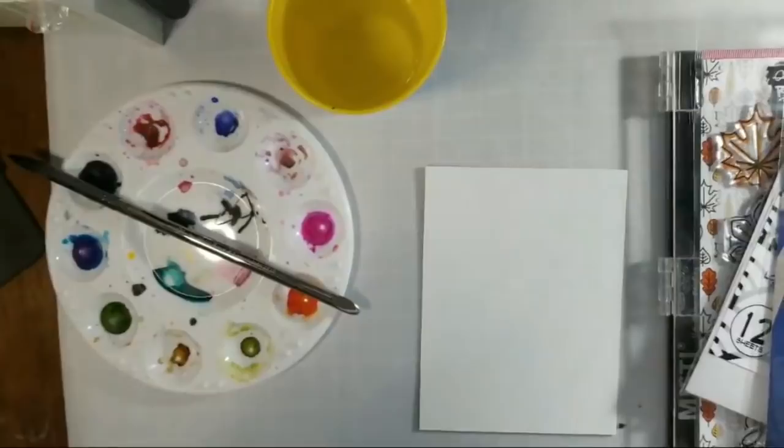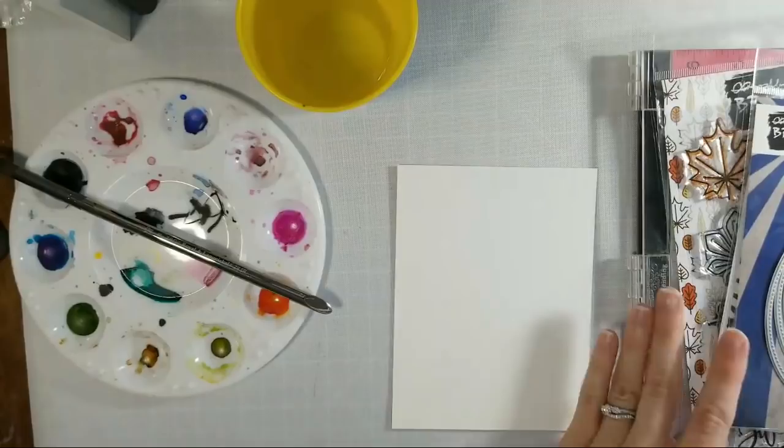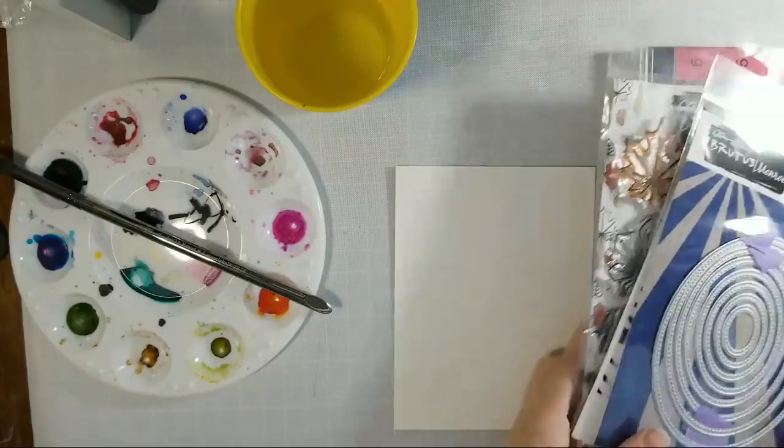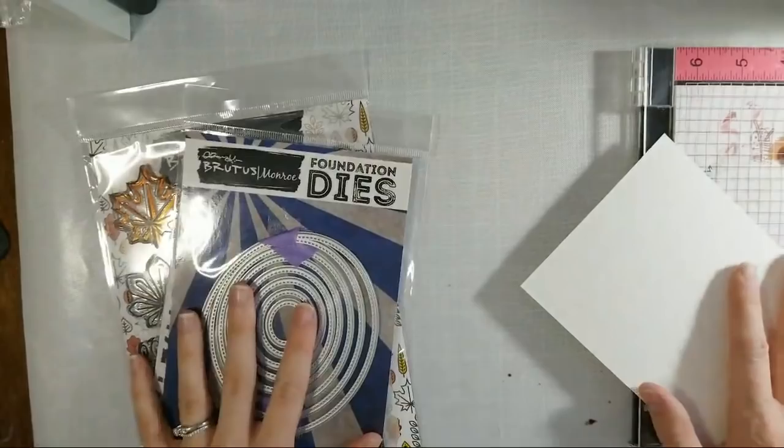I've been working on doing some live videos lately, and I'm going to try to do more live videos. I'm just going to kind of build a card today and maybe chat with everybody if anyone pops in. I thought it would be kind of fun to try to do a little live, creating as I'm working with some of my Brutus Monroe products.